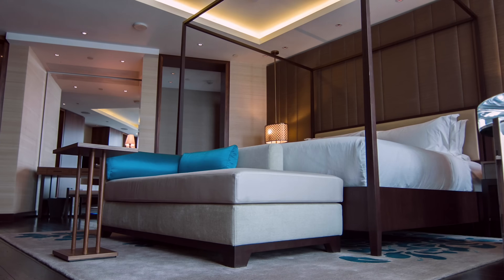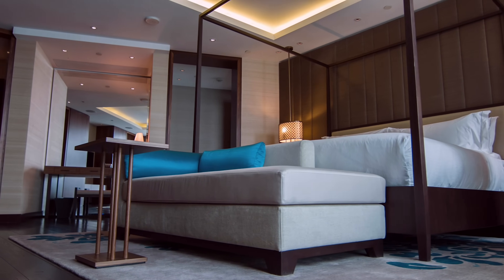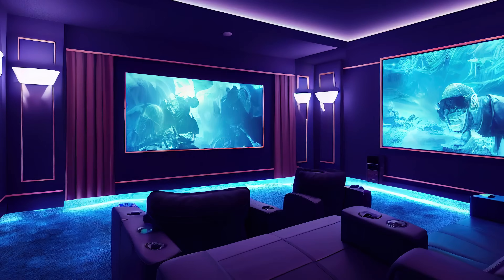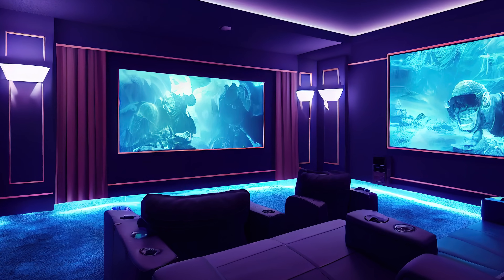As brighter LED strips, 5050s are great for more luminous accent lighting, task lighting, sign lighting, and can even be used as the primary light source in some cases.